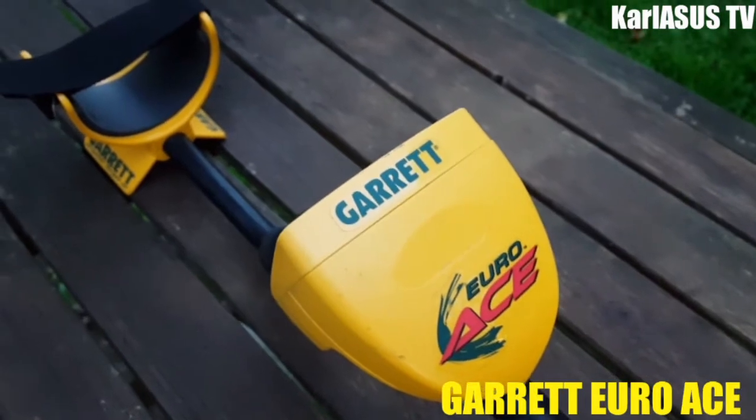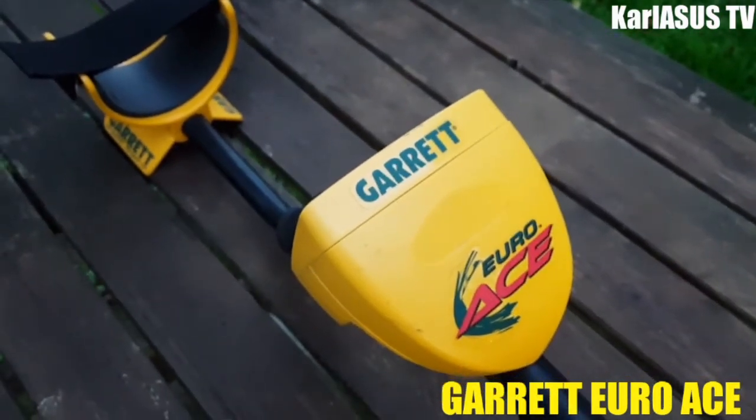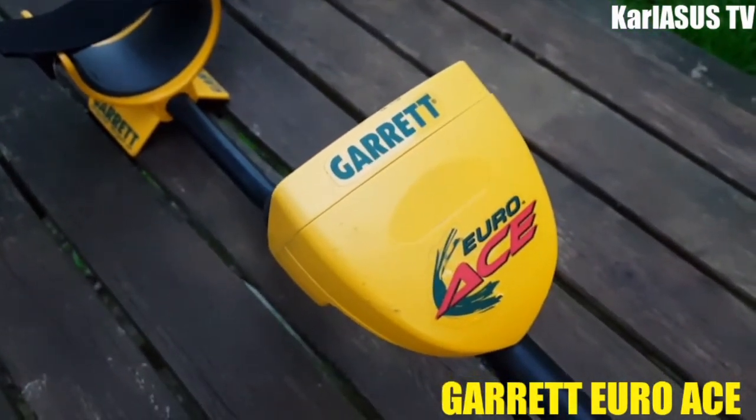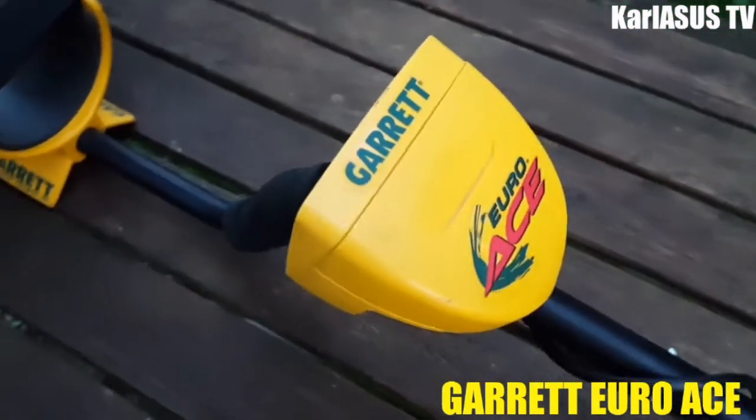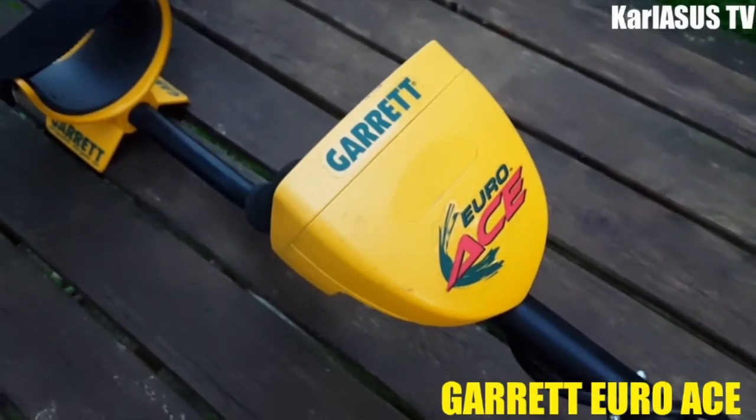Salut à tous, bienvenue sur Carasus Movie. Donc aujourd'hui je vous présente le Garrett Euro S, le détecteur de métaux qui tourne à peu près à 300 euros.